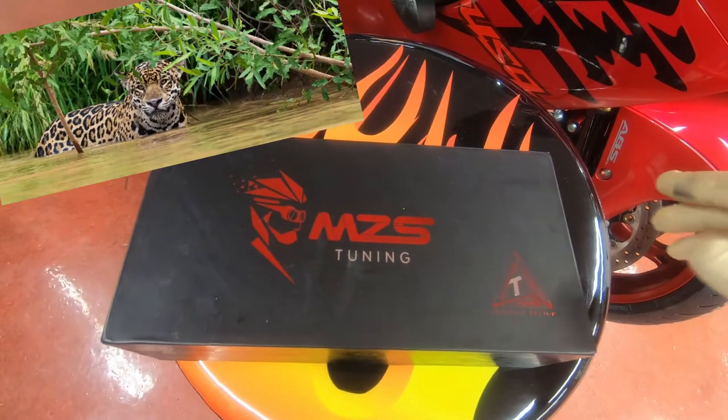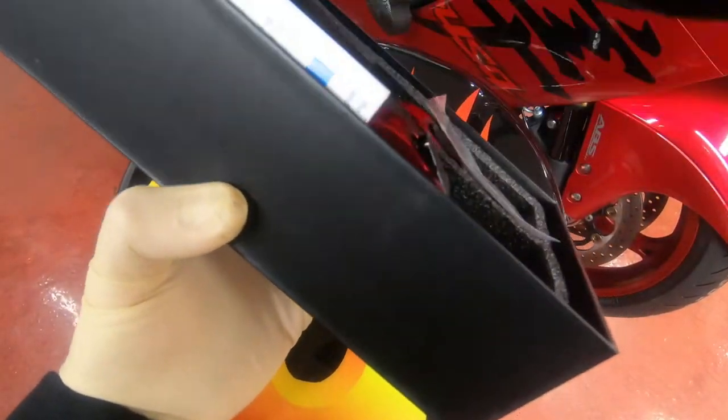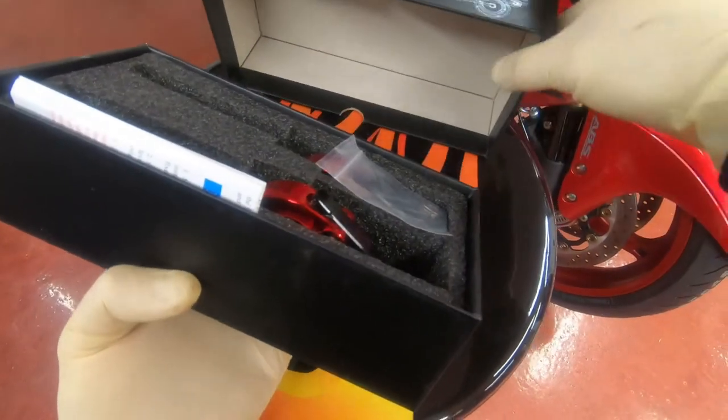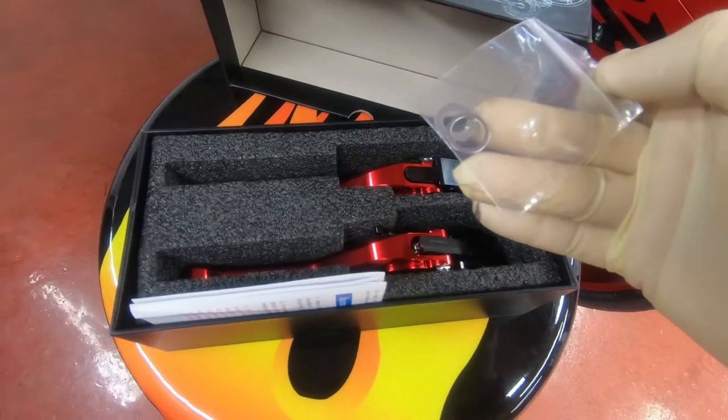I got this from Amazon — I'm gonna have the link in the description. This was $40, very good price, very good product. These are shim washers.